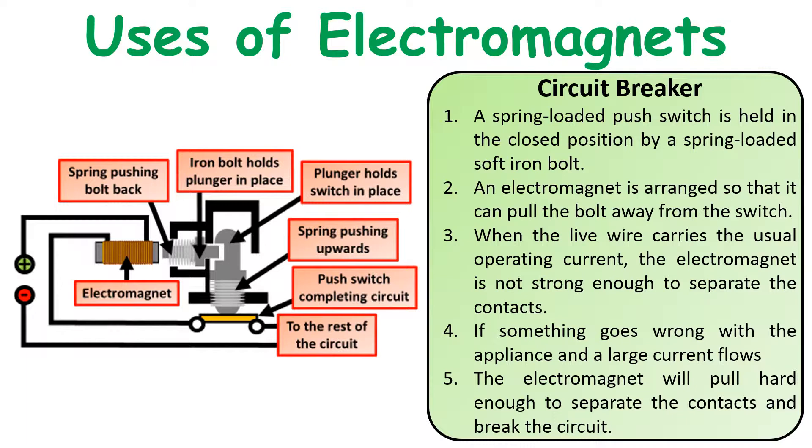A spring-loaded push switch is held in the closed position at the end of an iron bar. When it's in that closed position the current can flow through the circuit. An electromagnet is arranged so that it can pull the bolt away from the switch. Remember that as the current increases in the electromagnet, the strength of the electromagnet is going to increase. When the live wire carries the usual operating current, the electromagnet is not strong enough to separate the contacts.